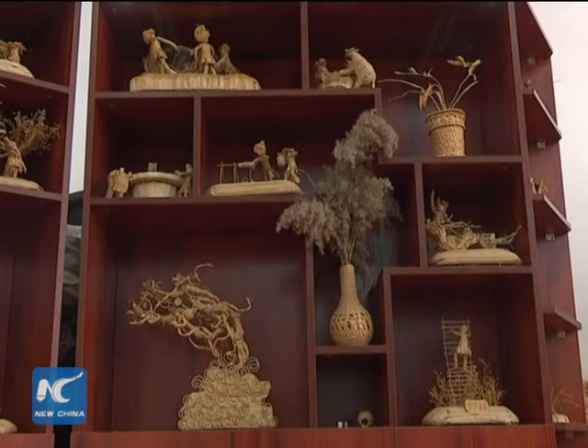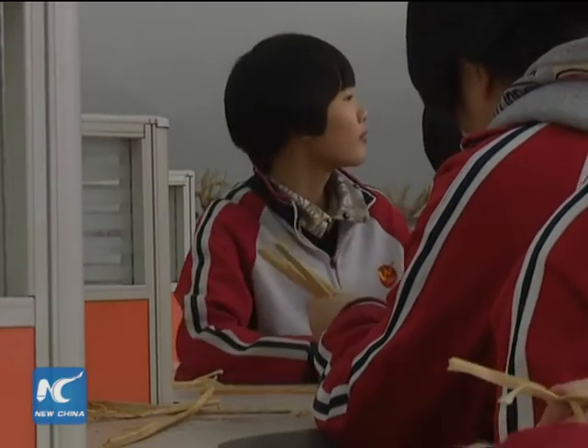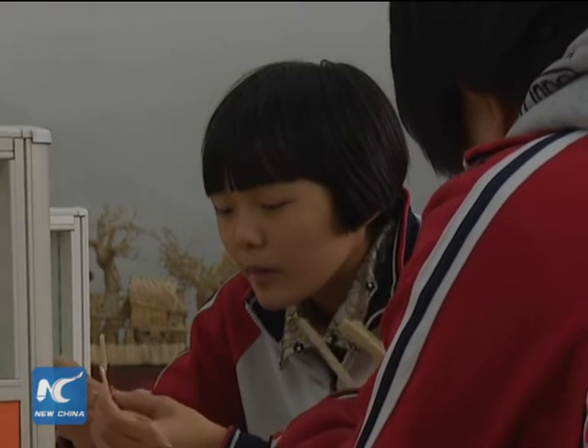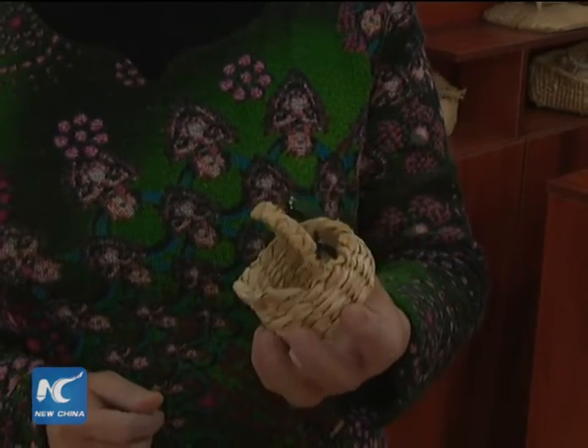Zhong Shuyin, a straw weave art teacher, is teaching her students how to make flower baskets and hats with straws. Threading, knotting, and lacing up — every student follows the instructions and all are doing it wholeheartedly, even though some are still not that skillful.